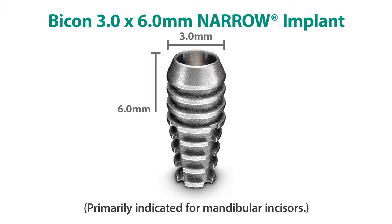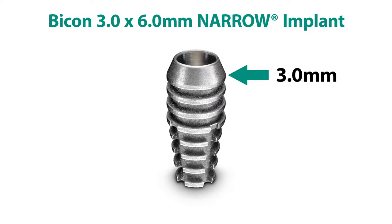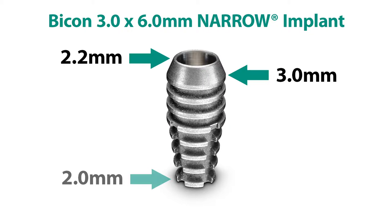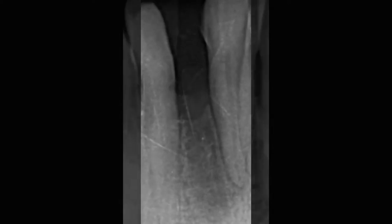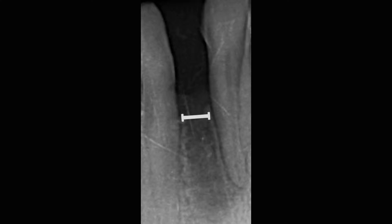The 3.0x6.0 millimeter narrow Bicon implant is 3 millimeters at its widest diameter, 2.2 at the coronal end, and 2.0 at the apical end. Therefore, this implant can be used in very narrow apical spaces, actually in areas that are less than 3.0 millimeters.